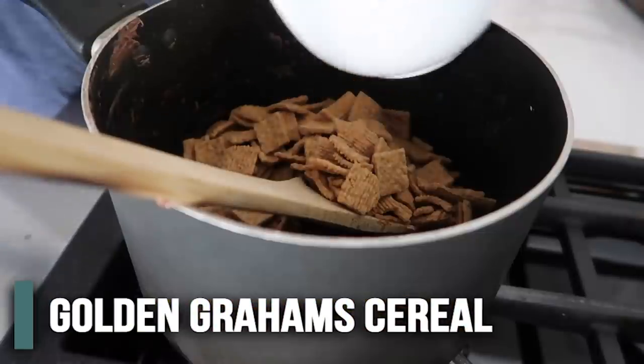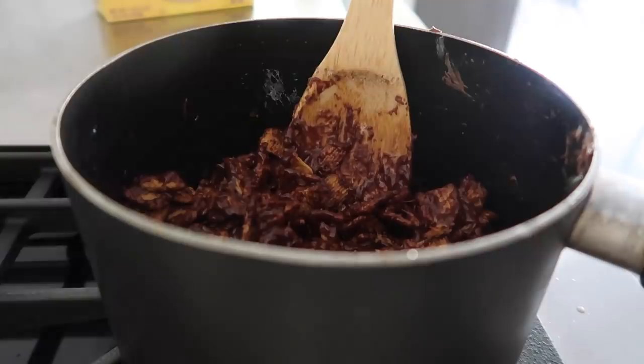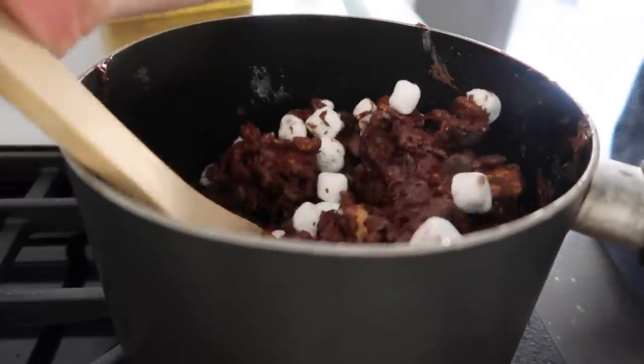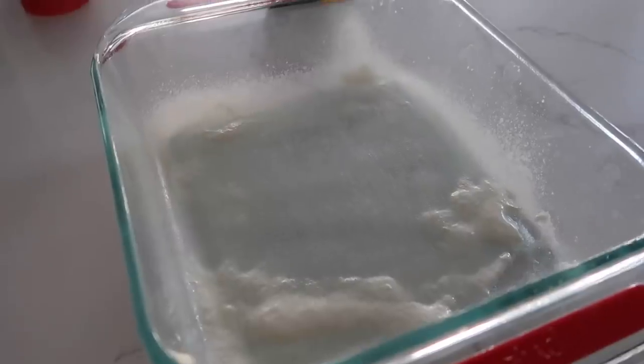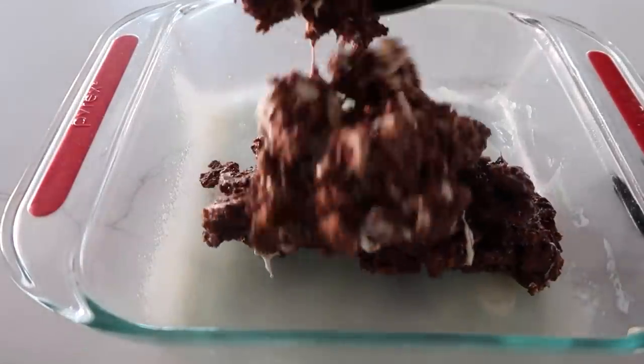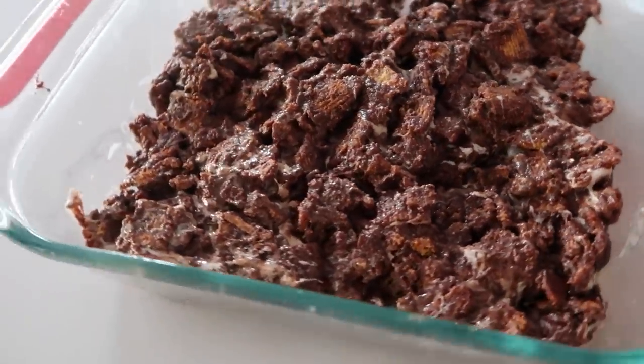Now it's time for the Golden Grahams — we need three cups — and carefully mix it all together. The Golden Grahams are our graham cracker component. We need to be able to see the marshmallows and chocolate, so we add one more cup of marshmallows and a half cup of chocolate chips. Mix those all together — we don't want to melt those, just mix them. Make sure you spray a 9x9 pan with cooking spray, and pour it all in. It's like Rice Krispie Treats, but chocolate, but s'mores — even better. Just pat it into place. Now let them cool and they'll harden right up. Time for the taste test — those remind me of growing up. Very good. I'm going to rate this one a five.